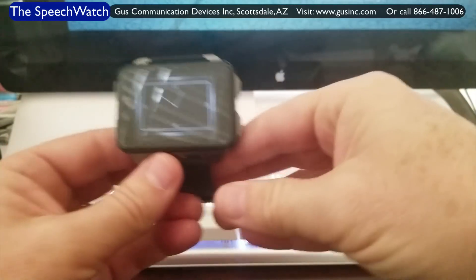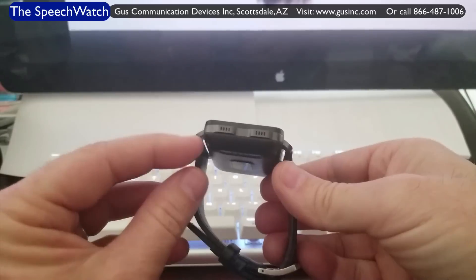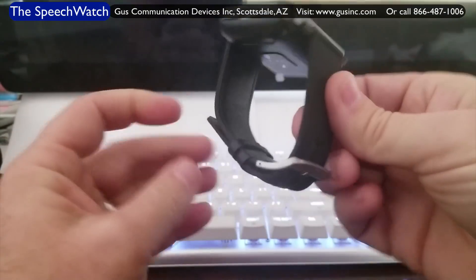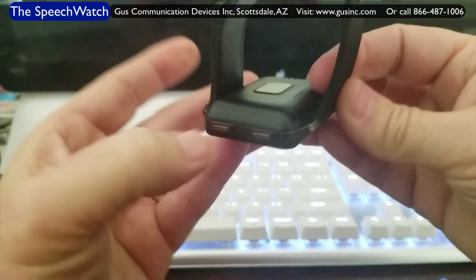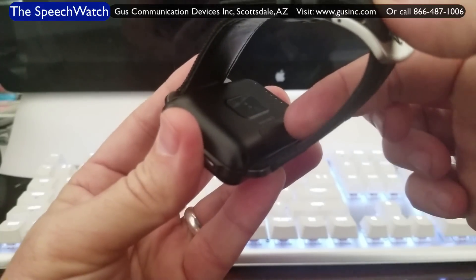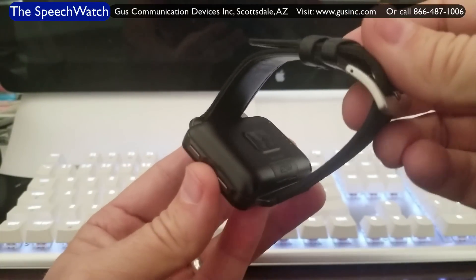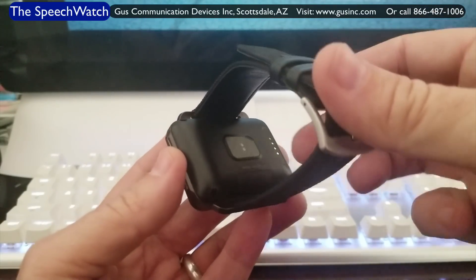Now let's take a tour of the watch. Looking down the left-hand side, there's a microphone and a speaker. This is a smart watch, so you can use it as a full cell phone. If you flip it over to the back side, there's an opening where it lifts off and you put your SIM card in. So this becomes a fully functional cell phone — you can use it for texting, making phone calls, GPS tracking, finding restaurants, everything you do on your phone.